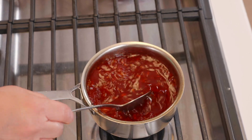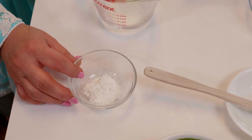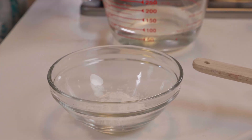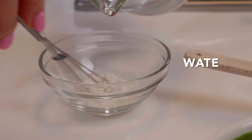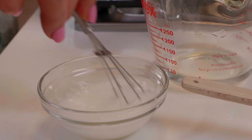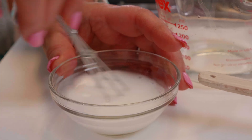Now it's time to finish the sweet chutney. We take a teaspoon of cornstarch — arrowroot works too, the same kind used in corn soups — and use it as a thickening agent. We mix it into two tablespoons of water, making sure there are no lumps, until it's completely smooth.